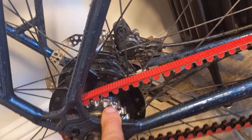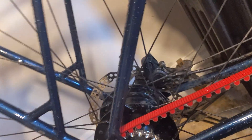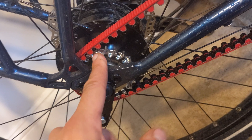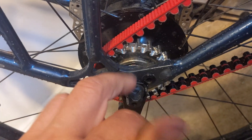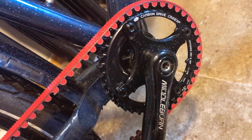The bike already had the Roloff and the Middleburn cranks, so it was just a case of purchasing this rear cog, this front chainring, and the belt. Because this Roloff has the splined fitting instead of the old threaded one - they changed it in 2016 - it was just a case of popping off that ring with a screwdriver, taking the normal chainring off, sliding the new one on, and putting the clip back on. The front was just a case of undoing the four chainring bolts and replacing that.